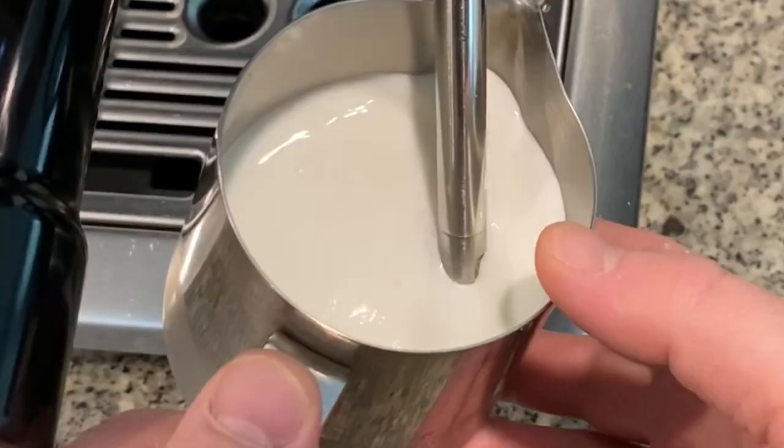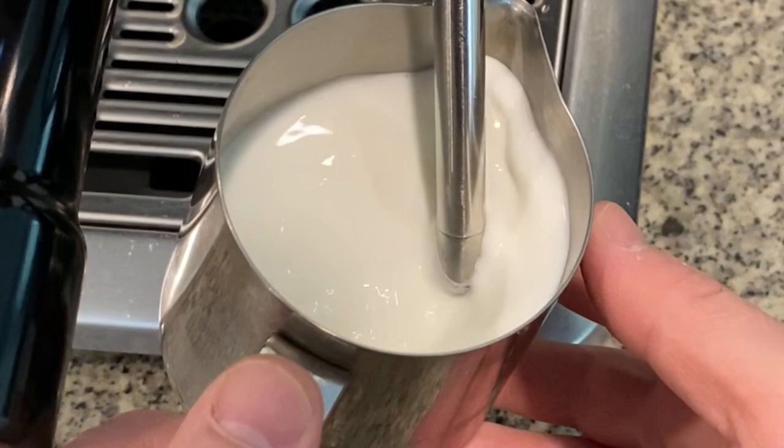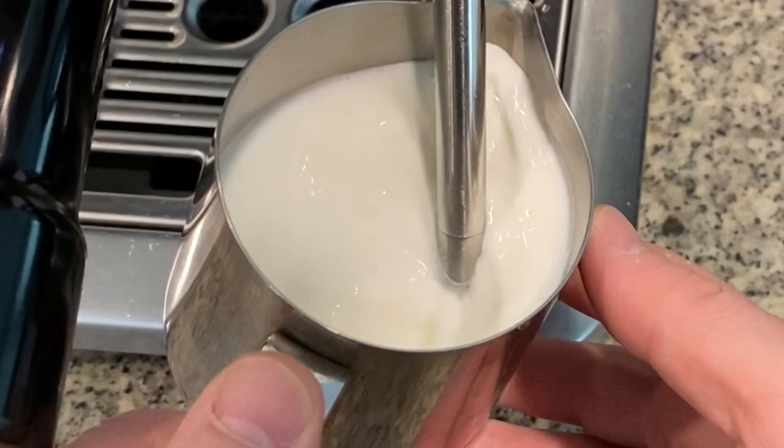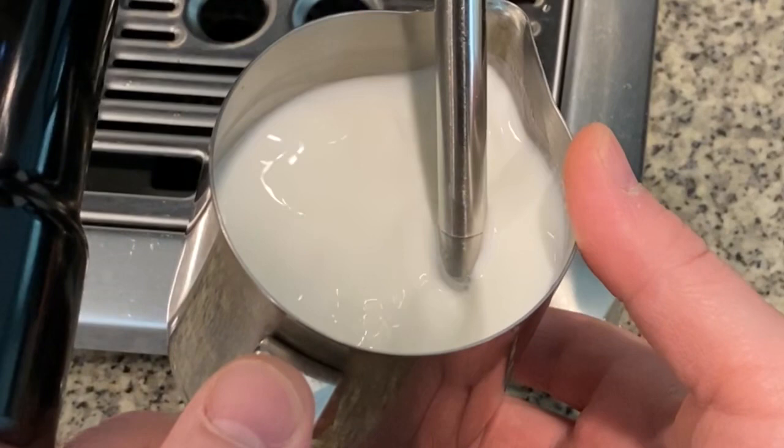Another very important factor in steaming your milk is getting the vigorous roll into the pitcher. You want to ensure that you've positioned your steaming wand just right in the steaming pitcher so that the milk is rolling around, mixing together, so the foam and the milk mix together for the right consistency. Every machine and pitcher is going to be different, but for my pitcher I need to put the steaming wand just off center and then tilt the steaming pitcher about 15 degrees to the side to get that roll.